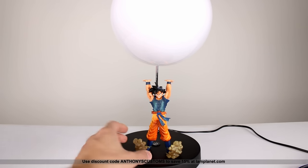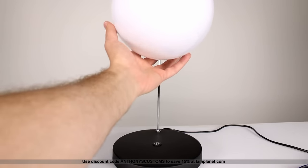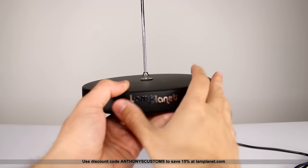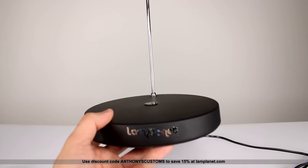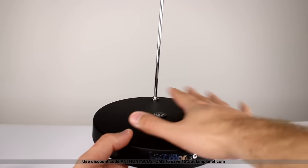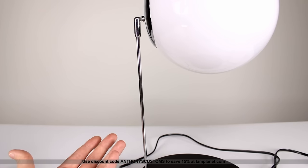The first thing to mention is that Goku and these little cloud effects down here are removable. You might have also noticed that the base is actually magnetic — it's a big piece of metal, probably some stamp steel, but it works just fine and it's nicely powder-coated black. It has the Lamp Planet logo on it, which is fine. Then we have this chrome upright piece that holds the actual lamp — it's a solid piece of metal; maybe black would have hidden it a bit more, but it's not a big deal.